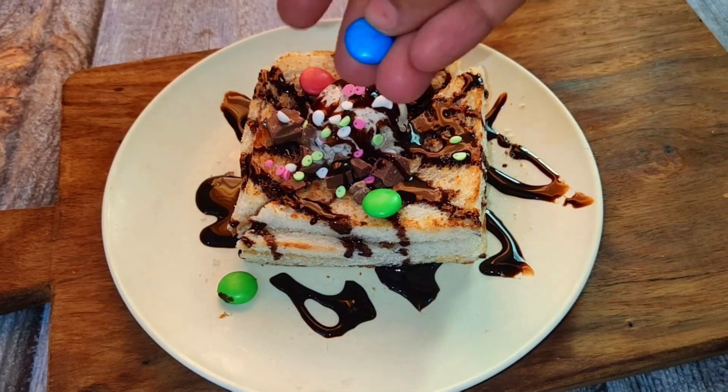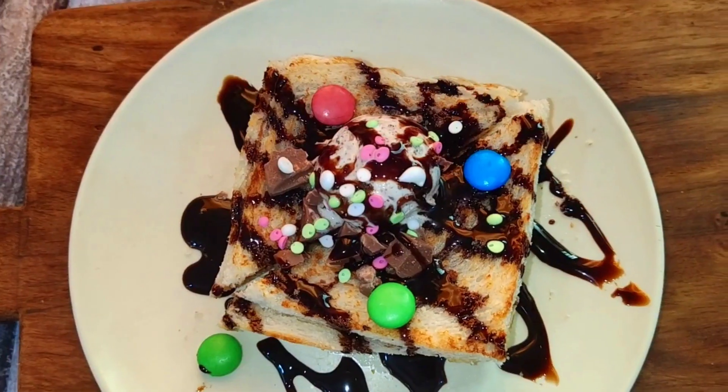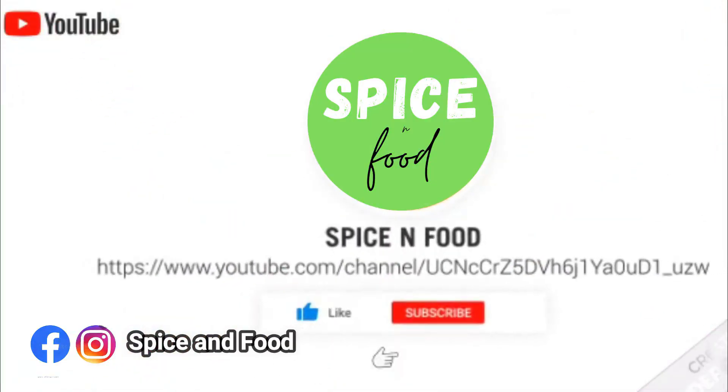I added gems to make it more colourful. This bread waffle is ready! If you like the recipe, please like, share, and subscribe. Thank you so much for watching.